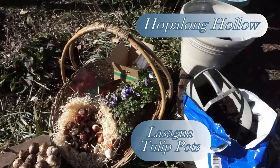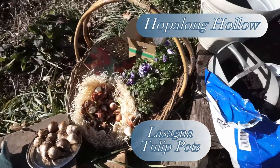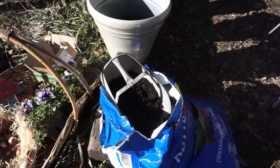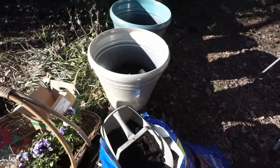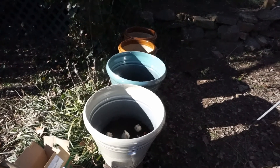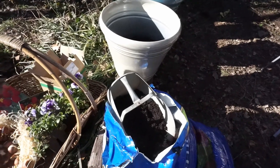Good afternoon from Hopalong Hollow. This is Geri and I have a really quick and easy video today. This is a really nice gift that you can give away to bring a little pleasure to your friends that don't garden — something that will bring them a little bit of happiness and color and joy in those cold winter months ahead.